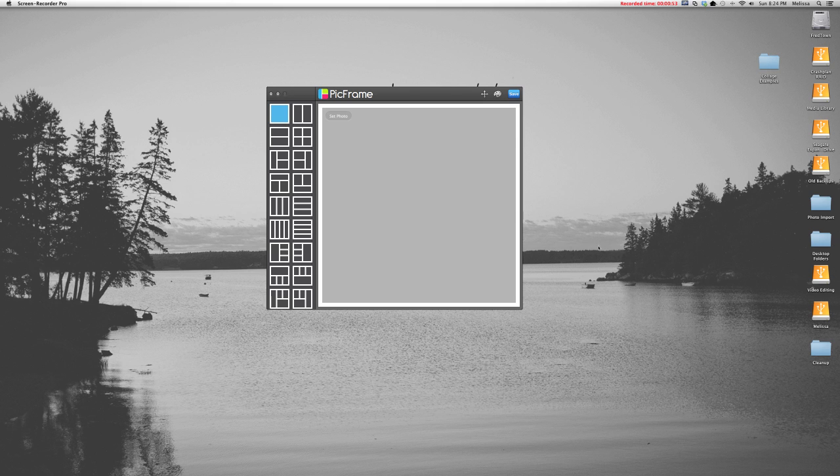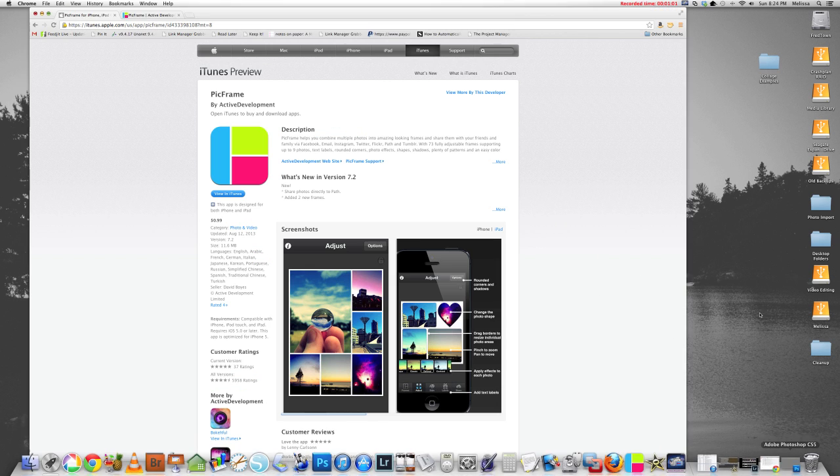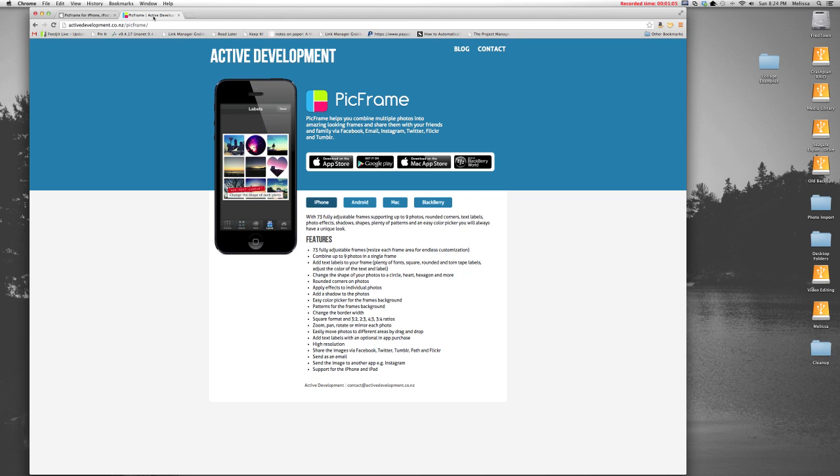I'm showing you this on my computer — I use a Mac — but this app is available for several platforms. It's not expensive; it's only 99 cents on the Apple App Store. If you go to PicFrame's website, you'll see it's available on the iOS App Store, the Mac App Store so you can use it on your desktop, and also for Android and Blackberry.